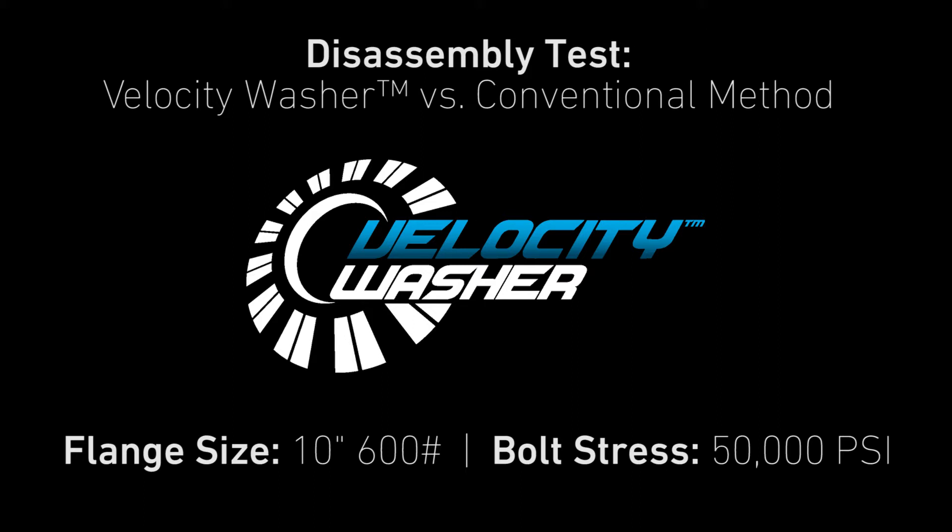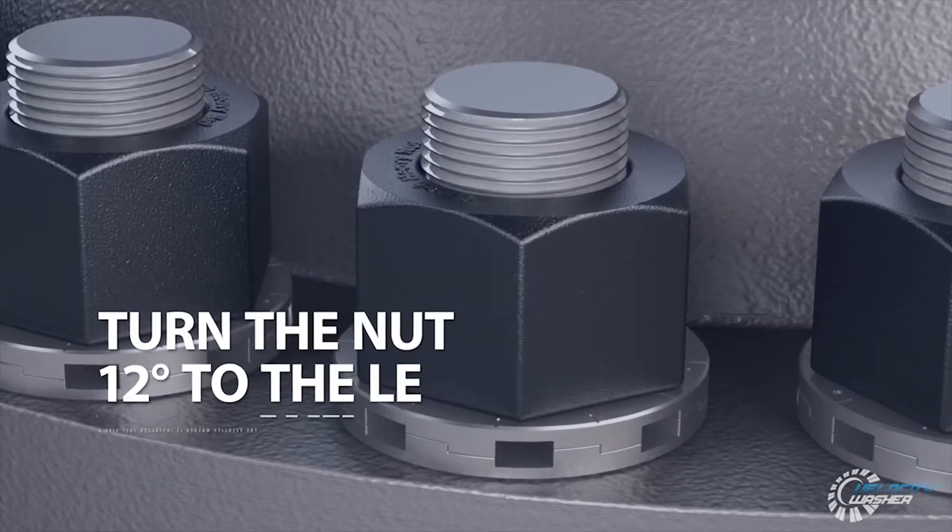This video illustrates how the Velocity washer significantly speeds up flange disassembly time. The Velocity washer is installed just like a normal washer.